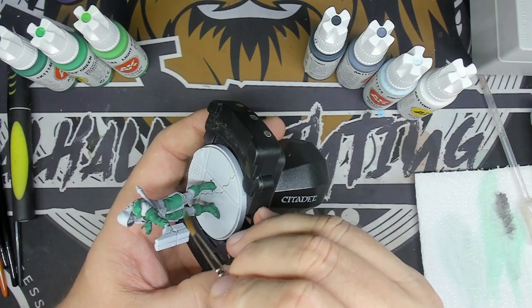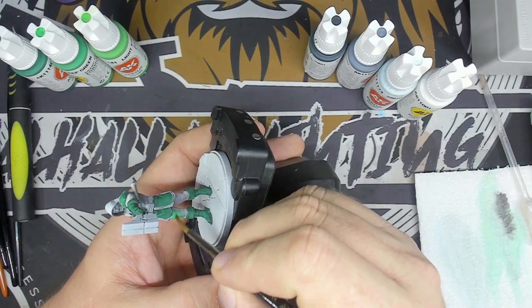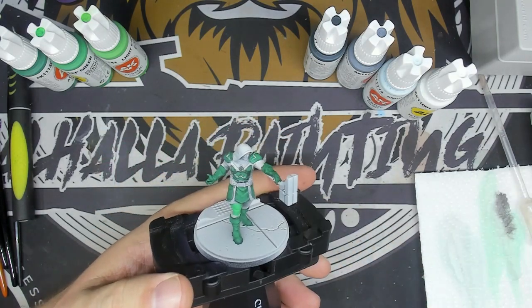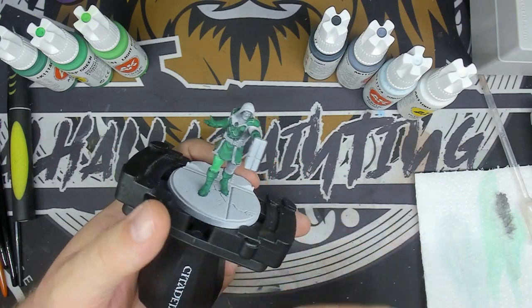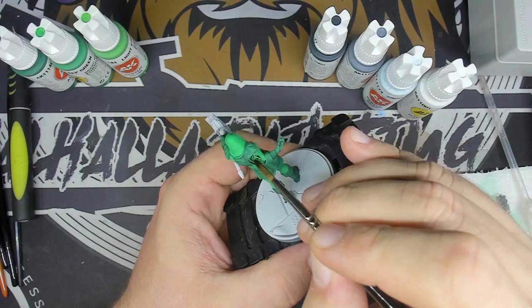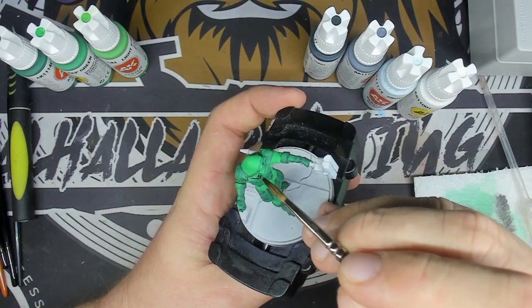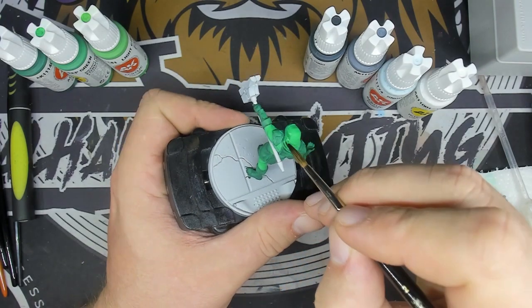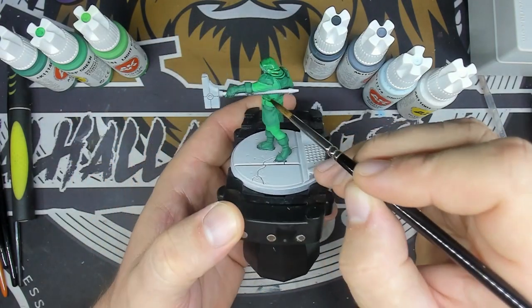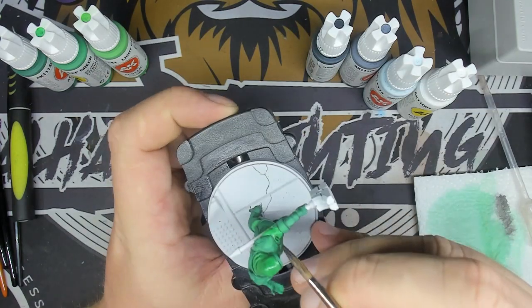Now I'm going to work on the light green parts — deep green. I'm going to put my base color on the lightest parts of Ronan. With my carbon black ink ultra diluted, I will go over my deep green base to darken it.